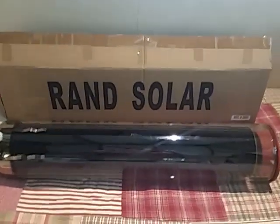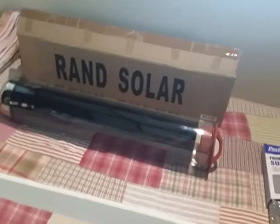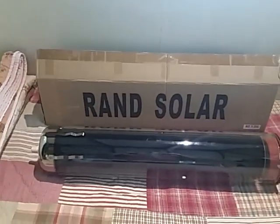I found this five inch rand solar tube on eBay. It had to be shipped from America but that was okay — it came safely, just in this box with some polystyrene.